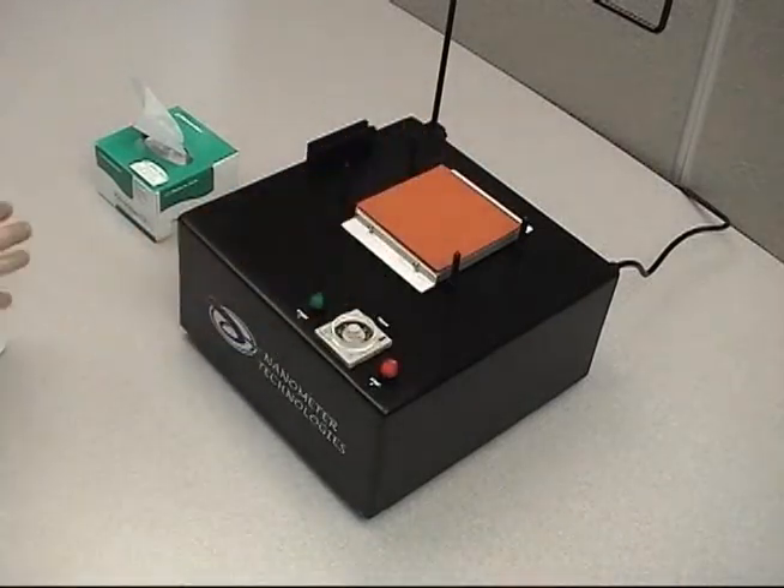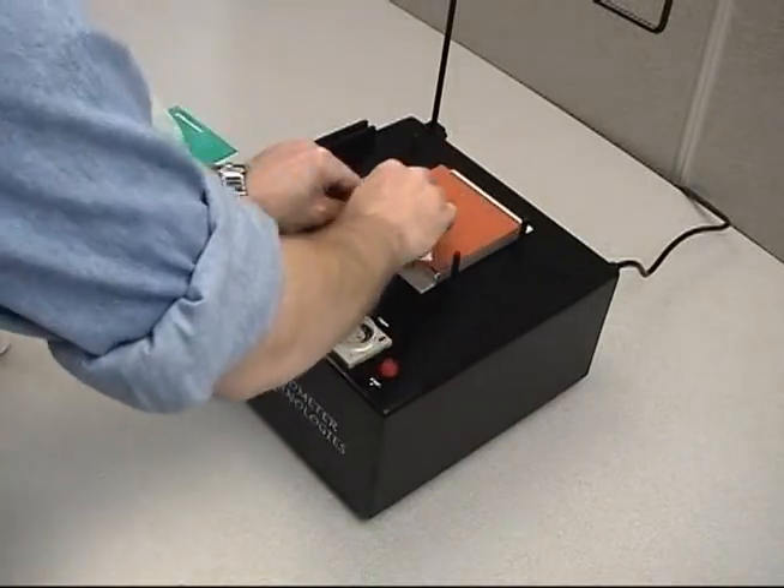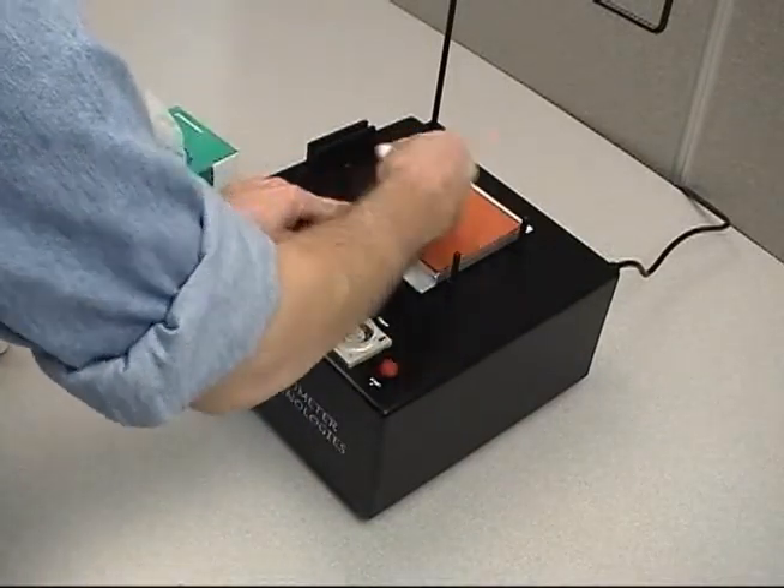Make sure the surface of the rubber pad is clean. Spray a small amount of distilled water onto the top of the rubber pad and use a lint-free optic wipe to clean the surface.